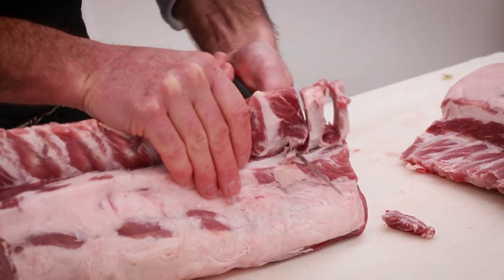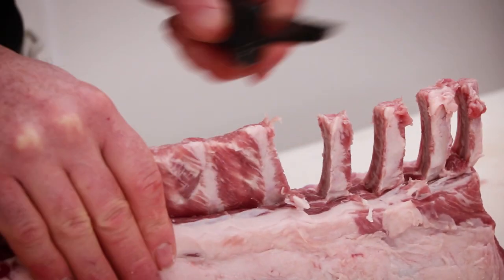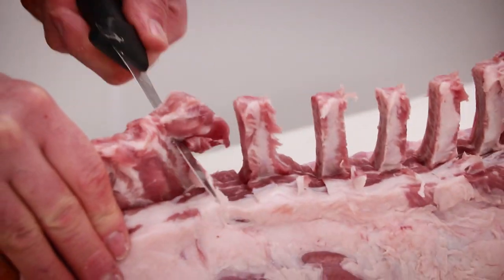We only use the best pork we can find, just like everything we source here. We only use natural pasture-raised pork, ensuring that we get the best quality possible for you on your plate so that everything is the best it can possibly be.